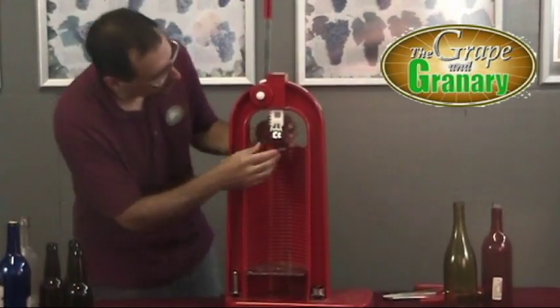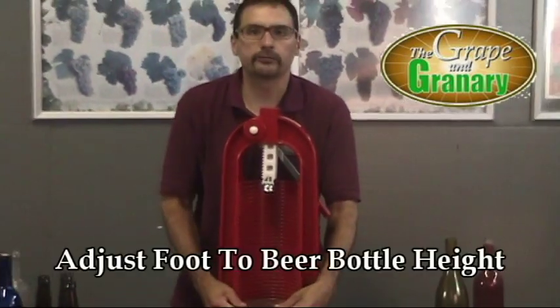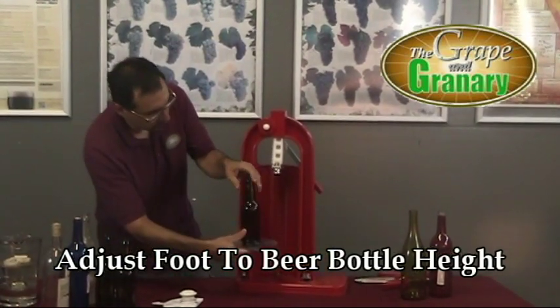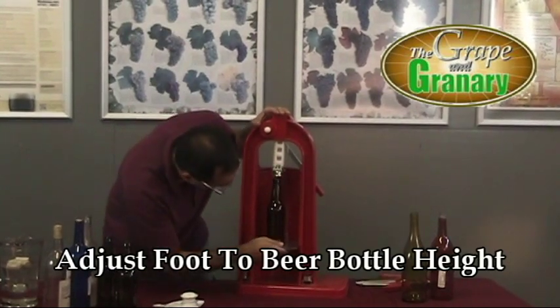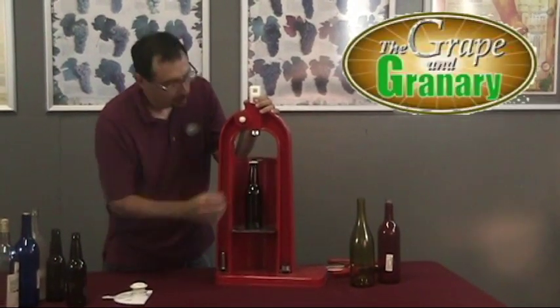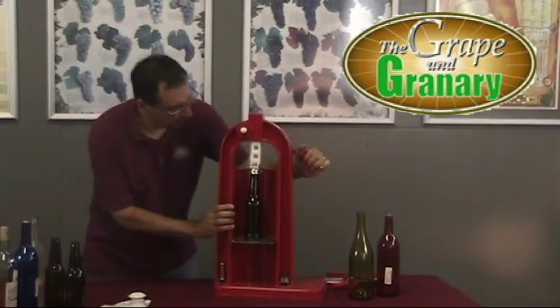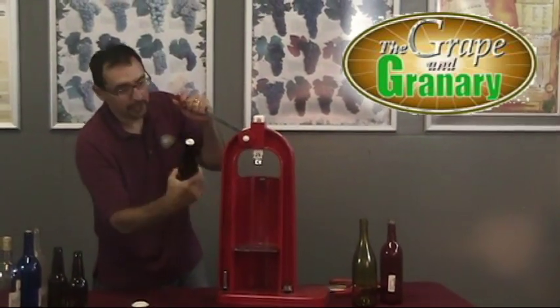Now we're ready to go ahead and cap. The only thing we have to do is adjust the height for our bottle. We'll slide out our plate and estimate approximately where we need to be to accommodate our bottle height — probably right about there. Once we have the height set up properly, take our crown cap, place it on top of our bottle, swing the handle up, then all the way down to crimp the bottle cap, and you're ready to go.